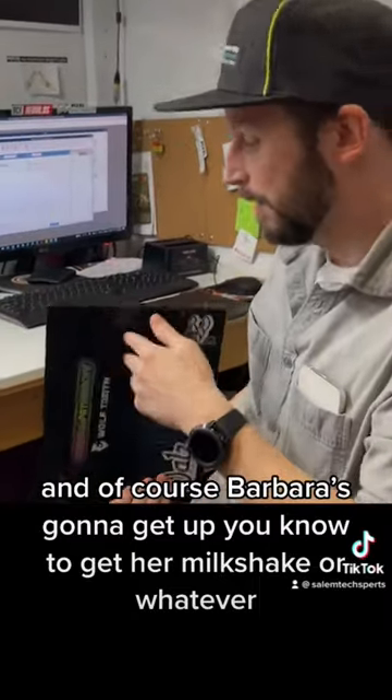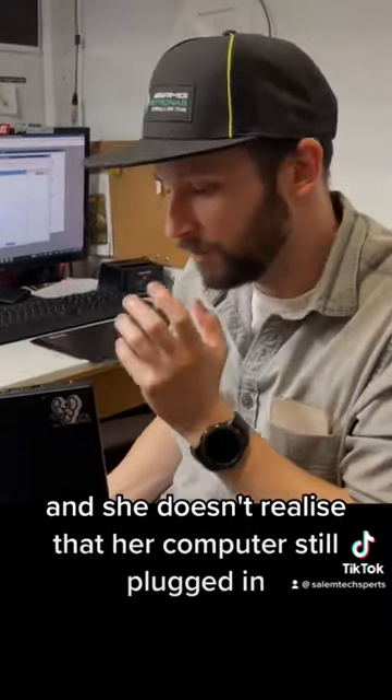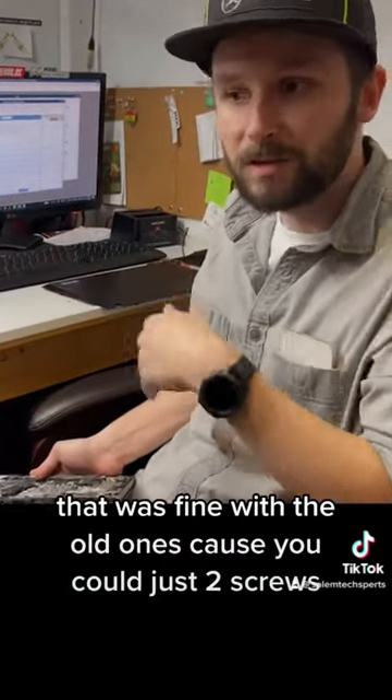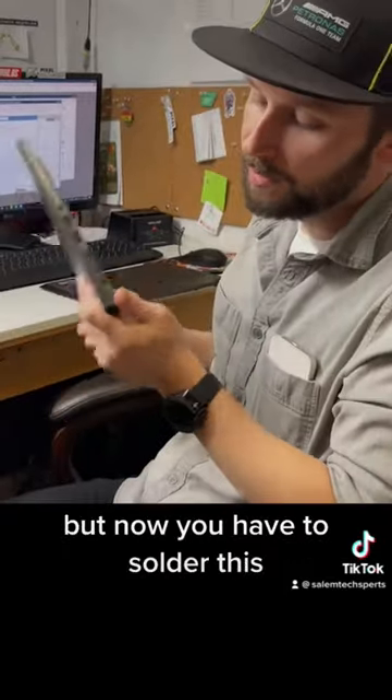Barbara's going to get up to get her milkshake or whatever, and she doesn't realize her computer is still plugged in. She's going to rip the charger port out. That was fine with the old ones because you could just do two screws — it was replaceable. But now you have to solder this.